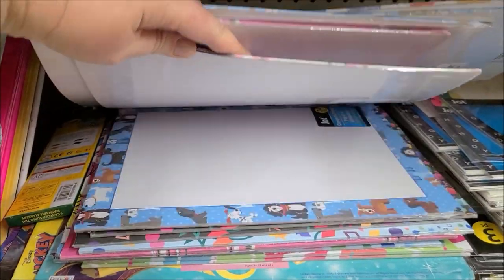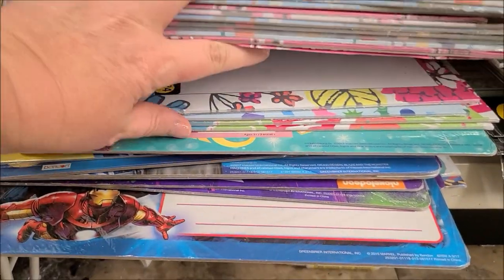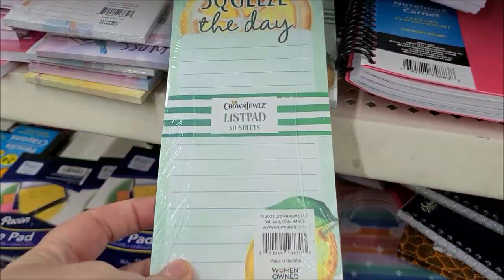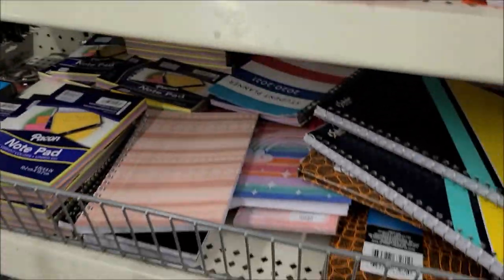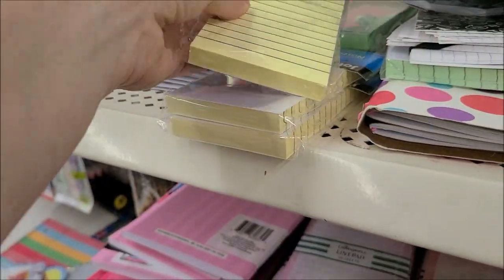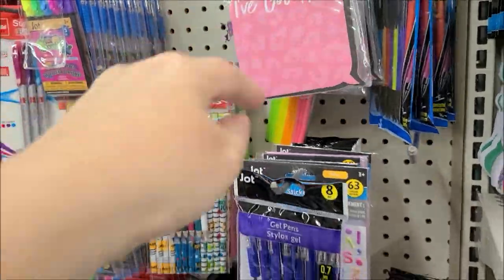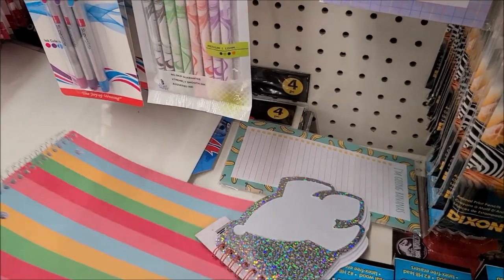They had a stack of stationery that you put through your printer, so I was looking through those to see if maybe they had one with lemons on them — but they didn't. They did have a lot of cute ones though: dogs, tropical, and regular patterns. Then I found this really cute lemon memo notepad, so I picked up one of those. There was also a super cute one with birds — you could totally do a botanical theme with that. I have a similar yellow notepad at home already, so I'll use what I have.